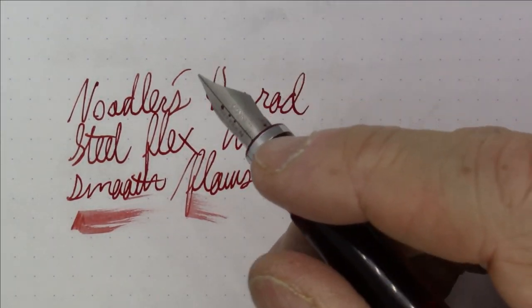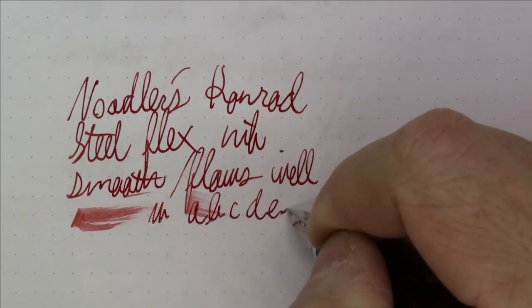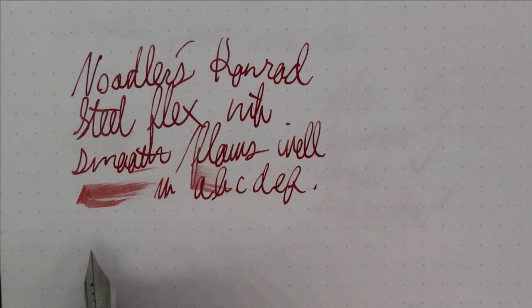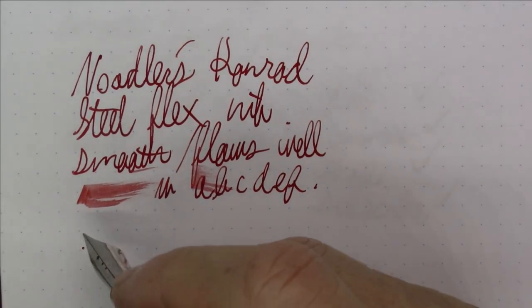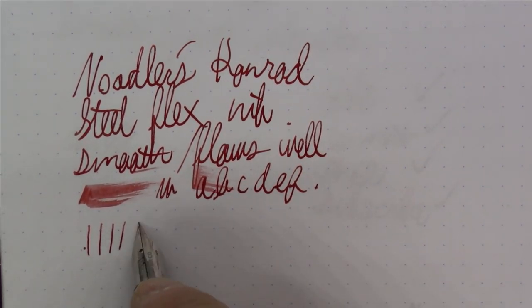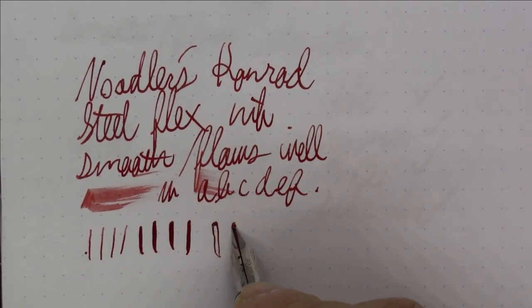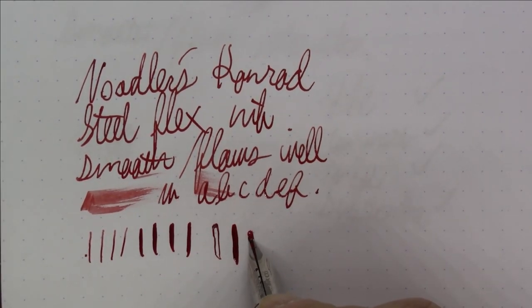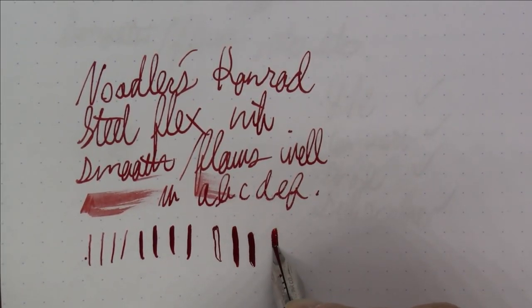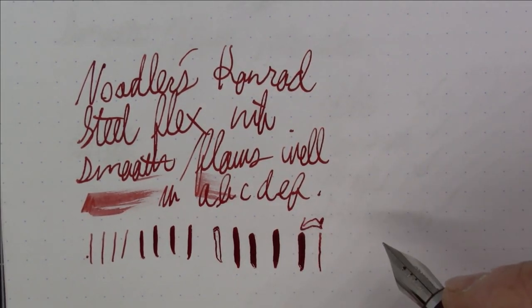Now let's see it flex. Here's with no pressure at all, then I'll apply some moderate pressure, and then I'll try to flex it quite a bit. You can see that if you push it a little too much or go a little too fast it will railroad on you, but you can get quite a bit of line variation.